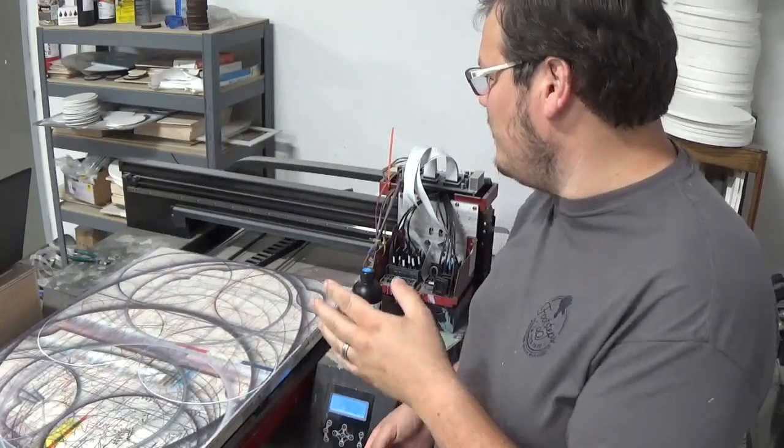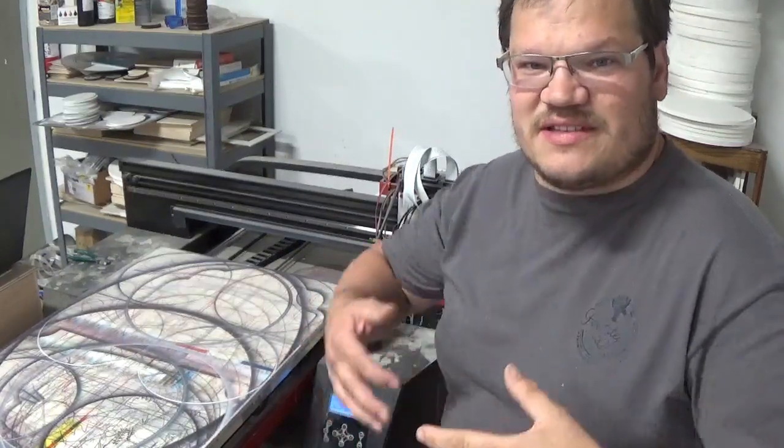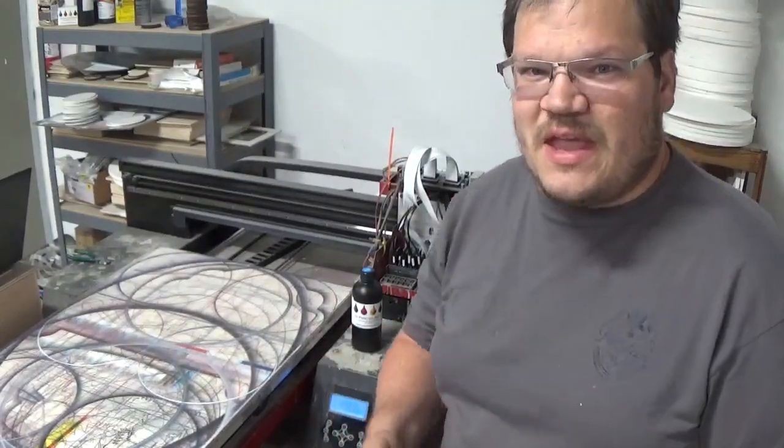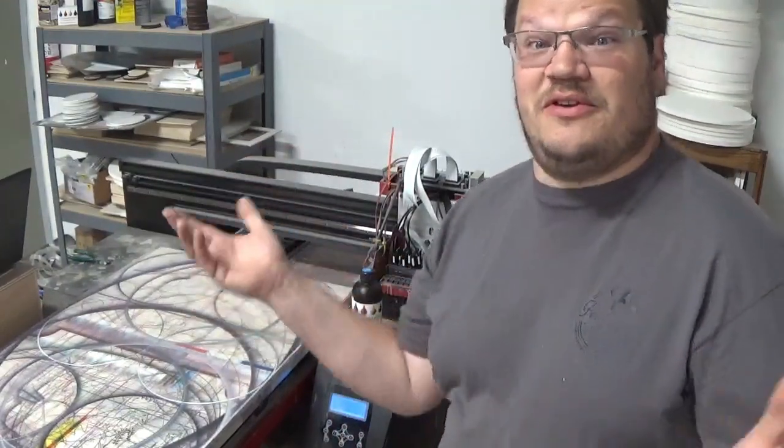Hey guys, I'm Jay and today I'm going to touch base on a couple of the parts and kind of how a UV printer works so you can get a good idea. Starting with the computer — let's start at the easy place.